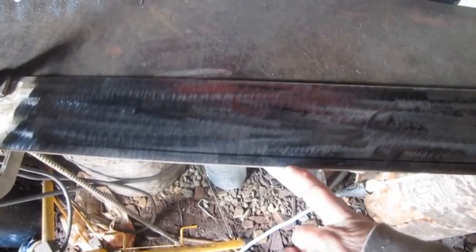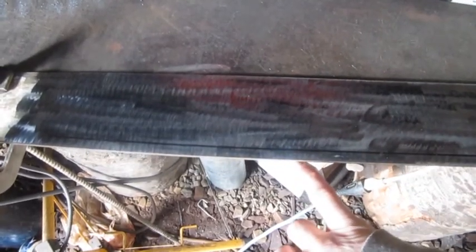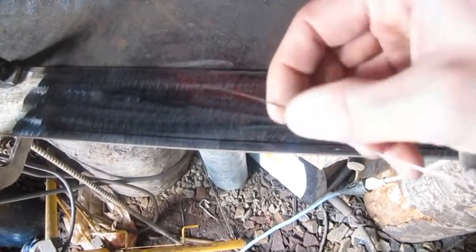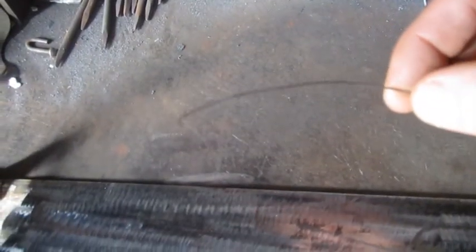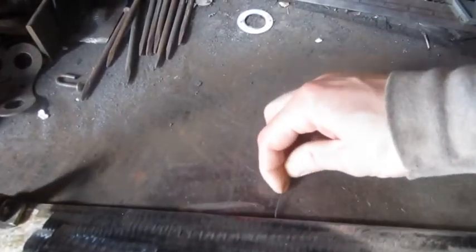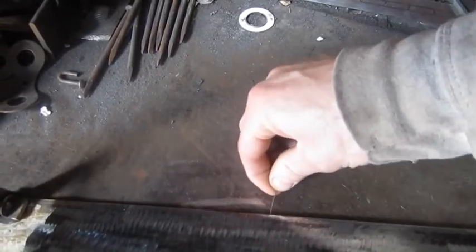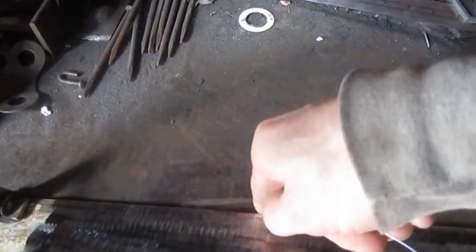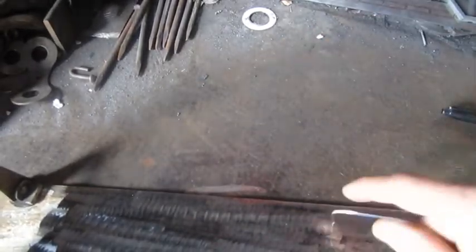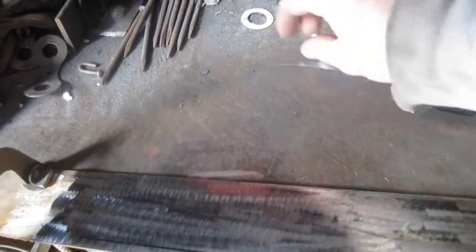So what I did was to get my depth — because it's a pretty thin thing, maybe like a sixteenth gap in there — I took a piece of welding wire and I stuck it in that slot and bent it up. You can see that angle — that's the depth of that track.